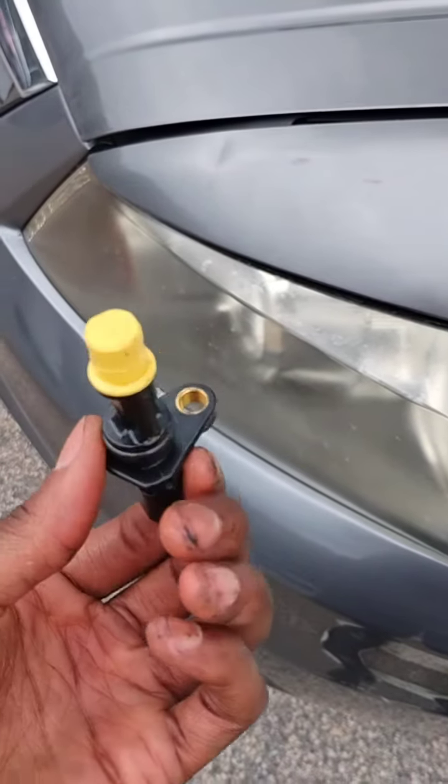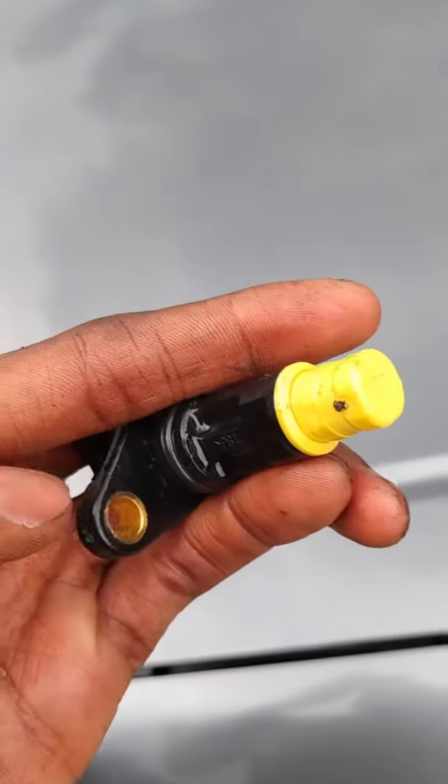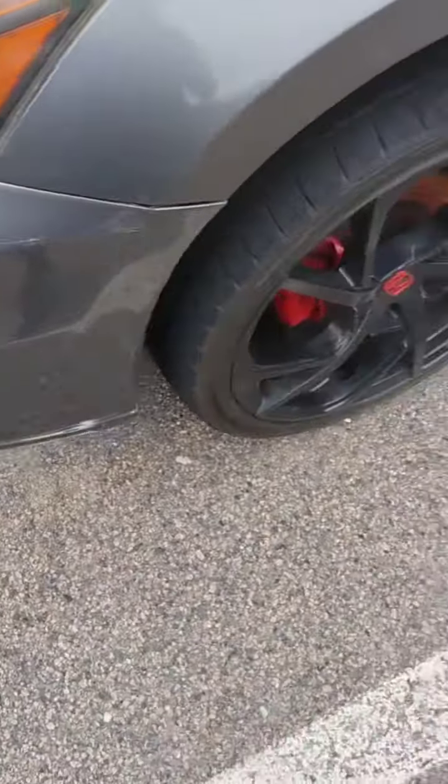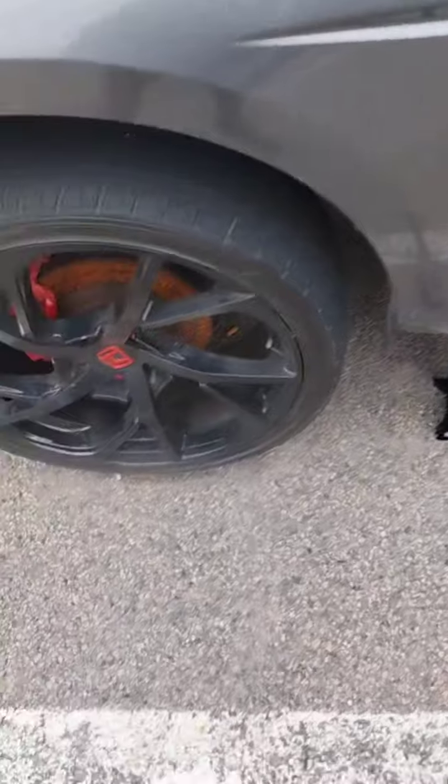This is the old crankshaft filter right here, and the new one I just installed. The only difference is it was brand new — this part right here was white and this part was silver. This one is all worn out, so I switched it out.